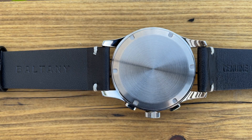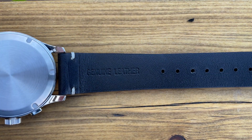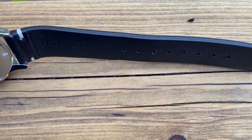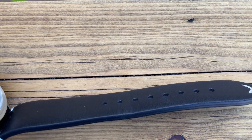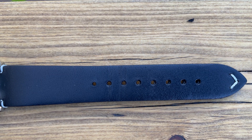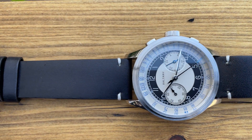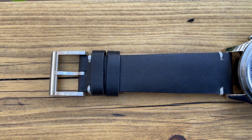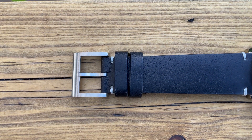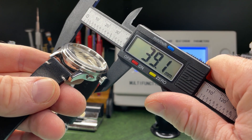Flip the watch over and we've got a very sterile and boring case back. We have a genuine leather strap — it's actually quite thick, doesn't need any breaking in, and is remarkably supple. It seems that all Boltonys I've seen so far come with the same leather strap. There's a nice brushed buckle, but it's not signed either.